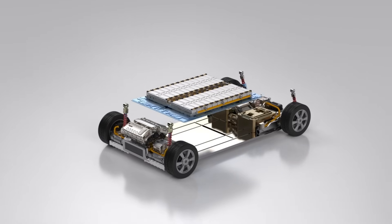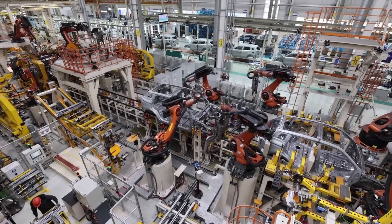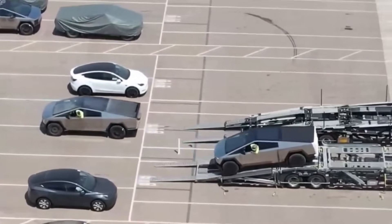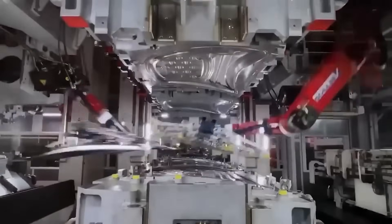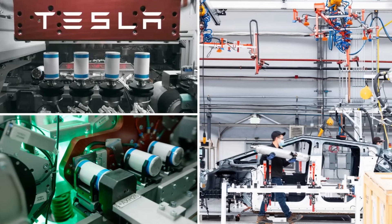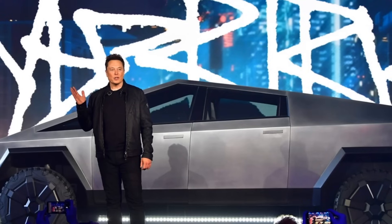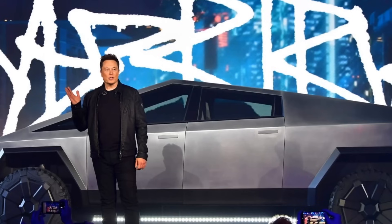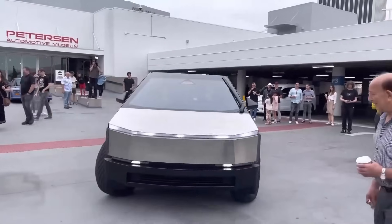Returning to our earlier assumptions about the size of the Cybertruck's battery pack, if we consider the lower end of the production estimate — 450 Cybertrucks per week, or around 34,000 trucks per year — it would take many years to fulfill all existing Cybertruck pre-orders. Things seem to be progressing well for Cybertruck production at Giga Texas, and Tesla appears on track to deliver the mid-tier Cybertruck promised years ago. There's still considerable room for improvement both in battery design and production scalability, and Tesla remains well poised to meet even the loftiest expectations — but it's a journey that will require time and continued effort. Fortunately, this is a company renowned for tackling challenging endeavors, and the future appears promising.